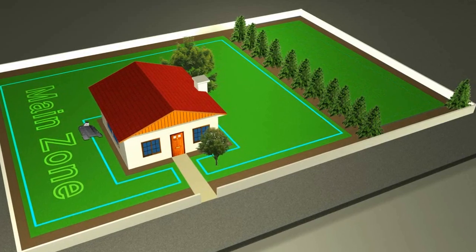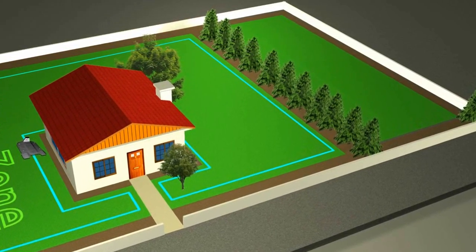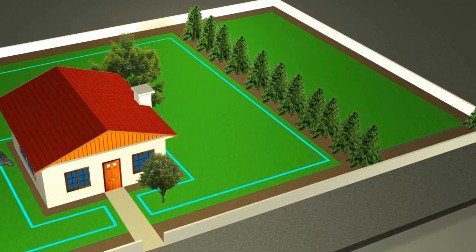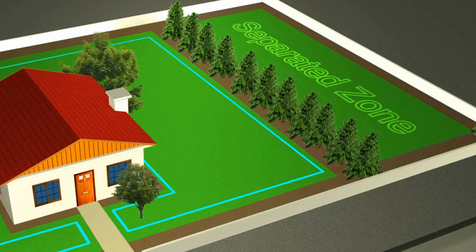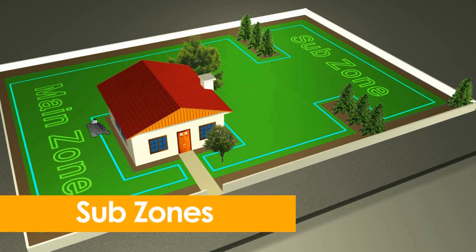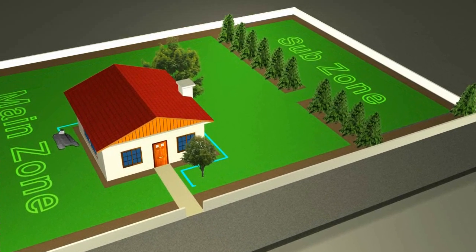Other lawns have areas that are separated by trees, fences or other objects and RoboMow cannot reach them on its own. These are called separated zones. In some lawns, the passage leading to the sub zone is too narrow for operation, but it is wide enough for RoboMow to pass through.